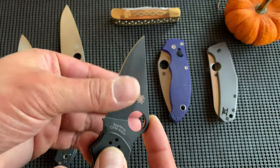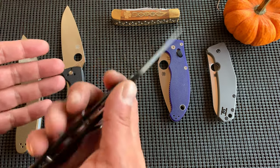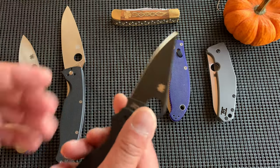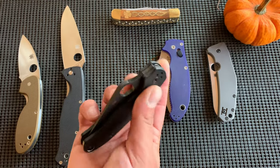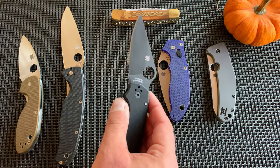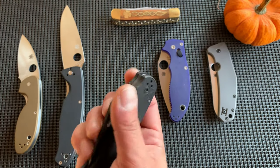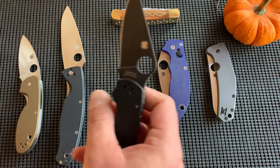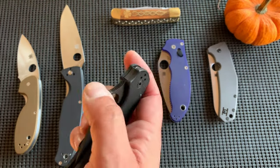S30V is fine for me and probably for most people's use — it's probably overkill even, but it's still a good steel. It's the entry-level powdered steel, essentially. You can get the Para 3 — just like the PM2 or the Manix — in all kinds of different steels. If you'd prefer Maxamet, you can, but there's going to be a big price difference.